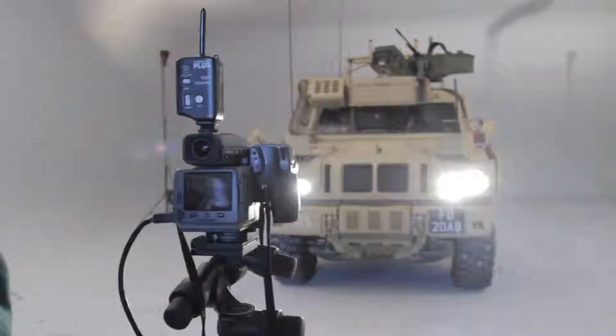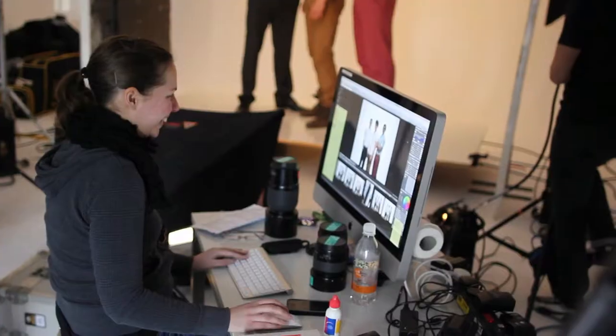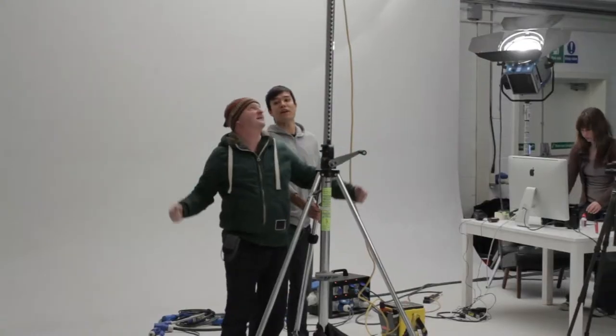The fantastic thing about having a good team — I've got a great digital operator Emma, and two great assistants who can throw lights around the room and still make it look all right.